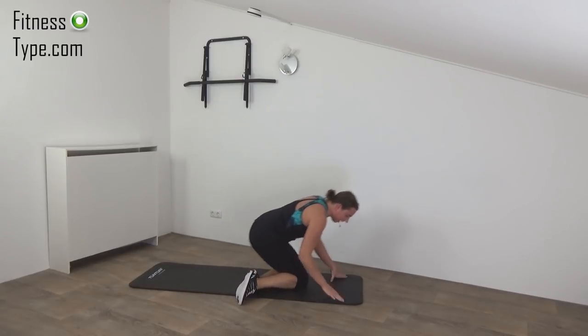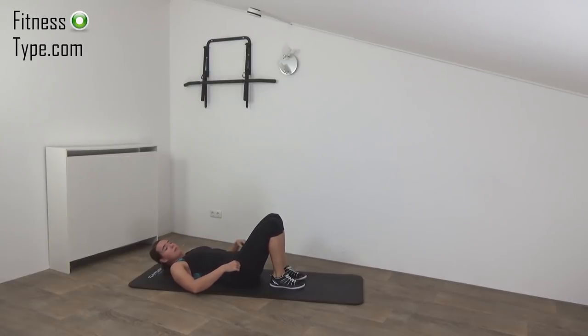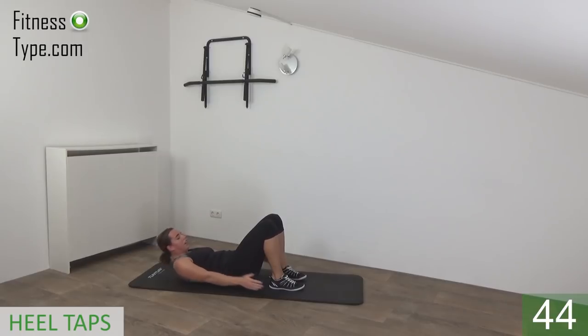Come over to the other side — sit down. We're going further with the heel taps. Lay down and twist your upper body from left to right — shoulders off the floor and tap your heels or your ankles. Just twist your upper body from side to side. Shoulders are off the floor, engage your abs and keep going. Tap your heels, tap your ankles — great exercise for the obliques. Keep going. 15 seconds left. Keep your shoulders off the floor, working your abs. Keep going. Almost there — last one — and release.